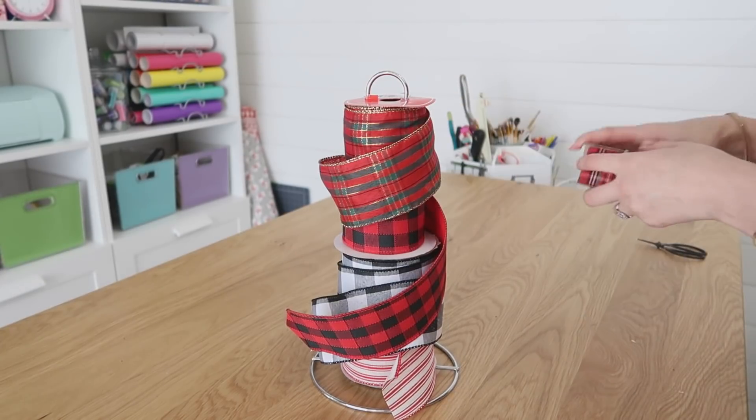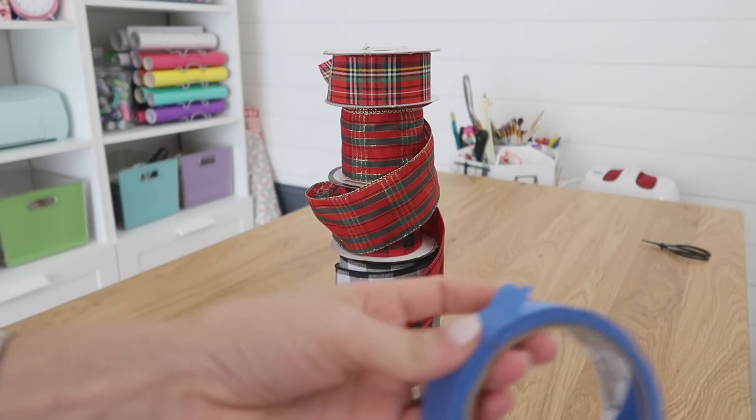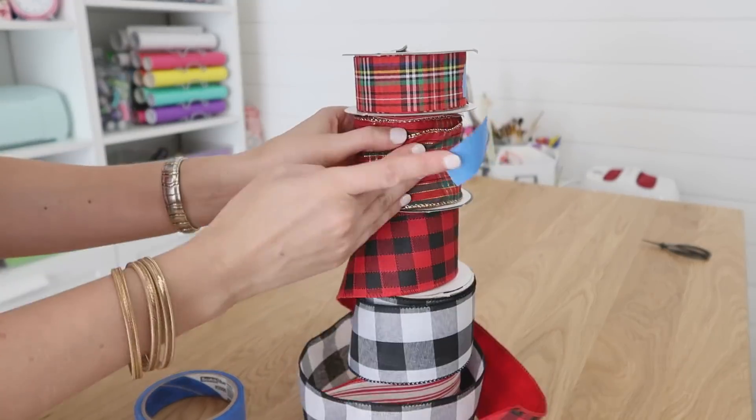Fit as many as you can on here — it's an easy way to carry it around and also keep it handy when it's time to wrap gifts. Another tip is to use some painters tape to keep those ends from unraveling too.